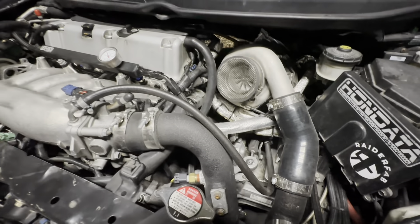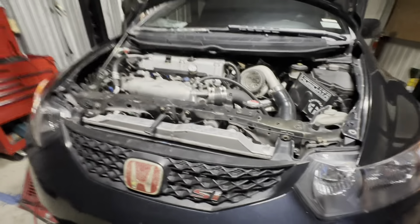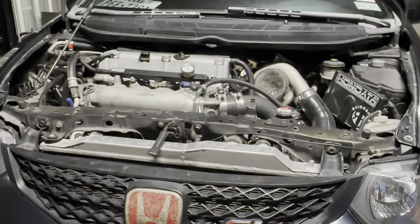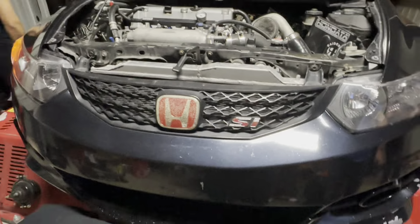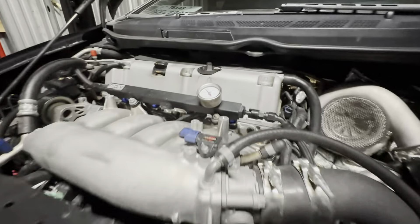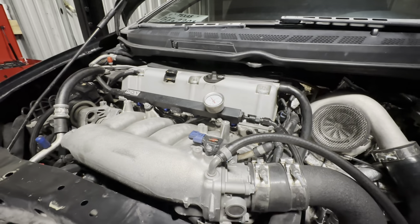Scat H-beam rods, nipping pistons 9 to 1, M-factory 1 through 4, RSX final drive 4.2. What's in the head? Super tech. Stock cams.